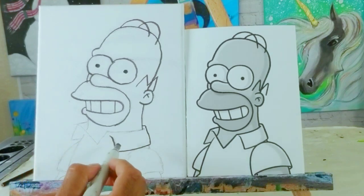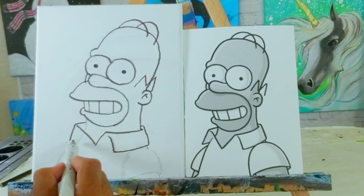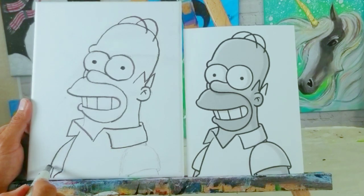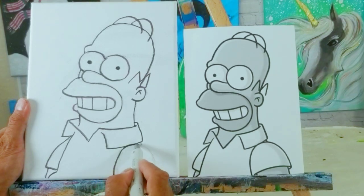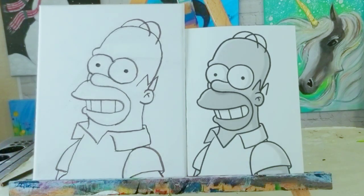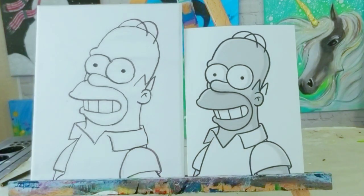Practice does make you better, but you do have to do it often so your brain gets used to the process. Don't forget his neck. Let's do this — Homer. I'm going to put the sleeve back there, there's his arm. Ladies and gentlemen, there is Mr. Homer Simpson in the flesh — well, not quite in the flesh, on canvas with pencil. I almost forgot this little part back there. Maybe we'll paint him.